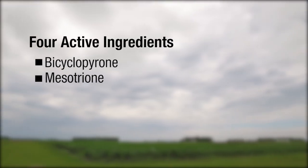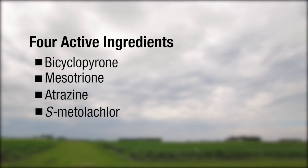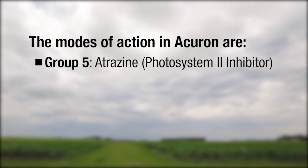When we talk about knowing what's in your herbicide, it's important to know what groups these active ingredients are in. With Acuron, we have four different active ingredients and three different modes of action.